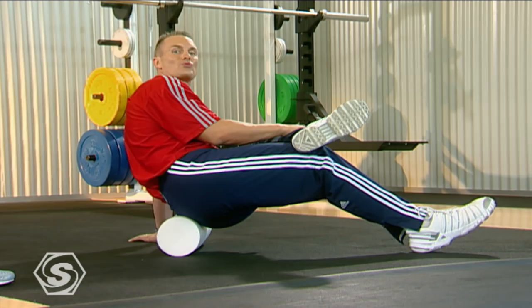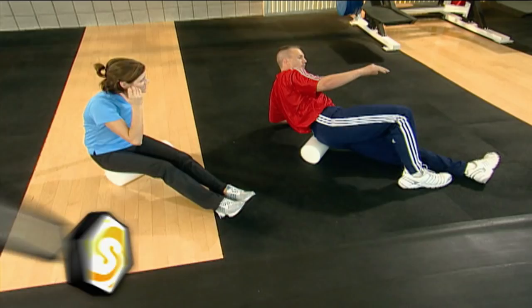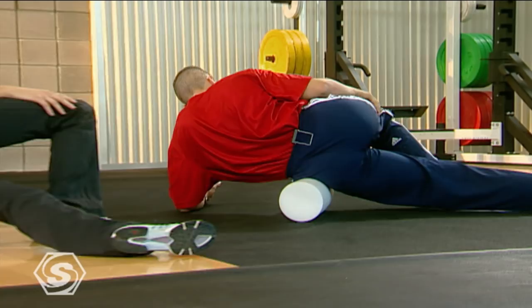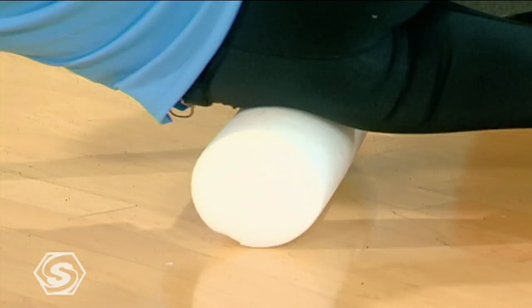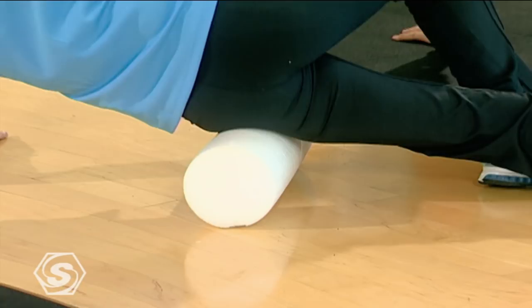Now we're going to focus on this bottom leg — between your hip and your waist. We're just going to support this top leg and work back and forth between your waist and your hip. We're just going to start rolling a little bit forward and then gradually starting to lean back a little more, so you're working right along the line of your glutes where it ties into your pelvis. That will help get that released.